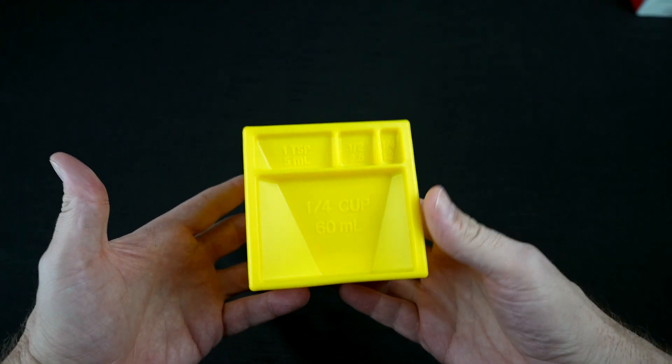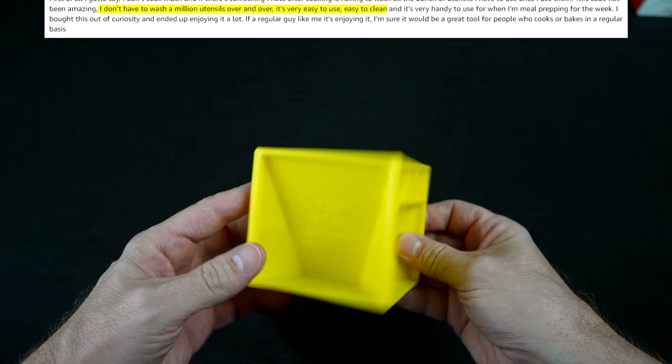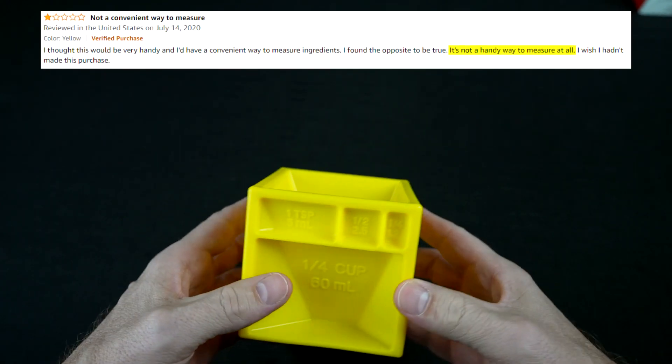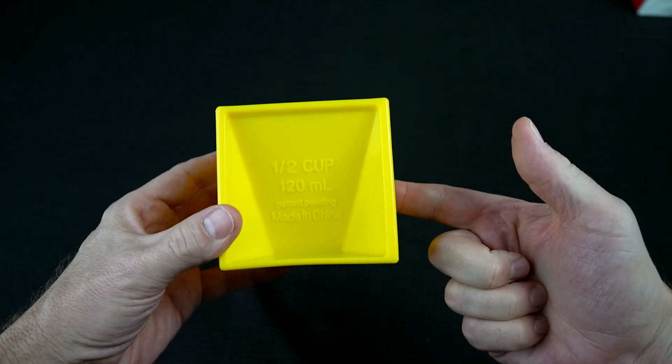The people on Amazon who like this said they love the idea of not washing a bunch of utensils, and they said it's pretty easy to clean. People who didn't really like it said it's not very handy — if you have a recipe with multiple measurements, you're going to have to keep washing this over and over again. Some said it's kind of expensive for just a piece of plastic. Let's find out for ourselves if it actually works.